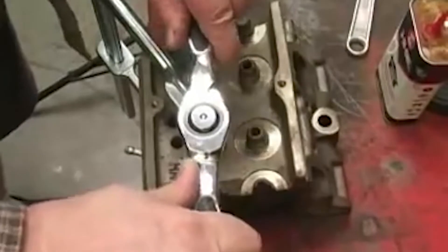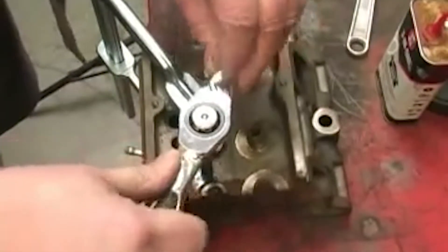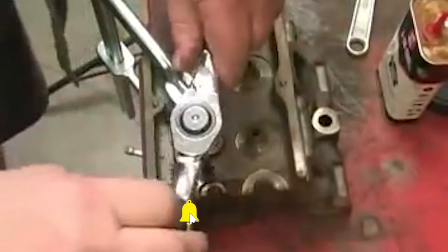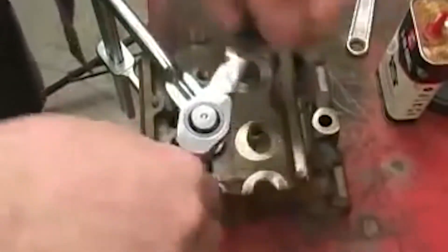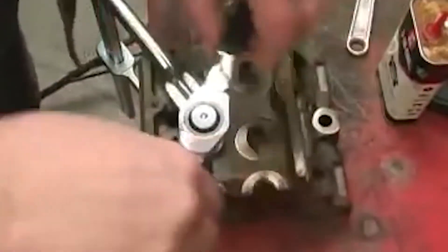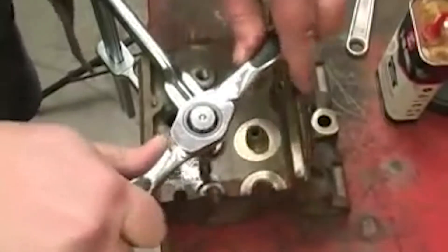I like this ratcheting tap handle from my KB tap and die set. That ratcheting action makes it easier to keep the tap straight because you don't have to go hand over hand. Once the tap is well established in the hole, you can spin it more easily like a regular handle. The directional lever for the ratchet makes it easy to back up to break up the chips and then flip it back into forward and run it back down where you're cutting threads again.